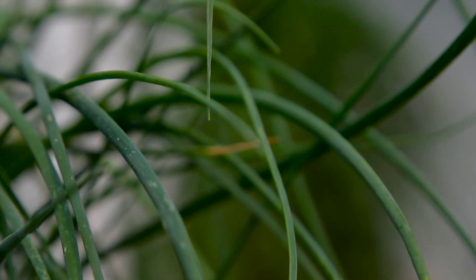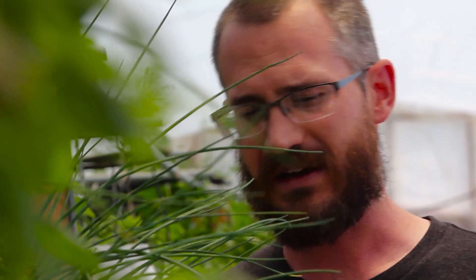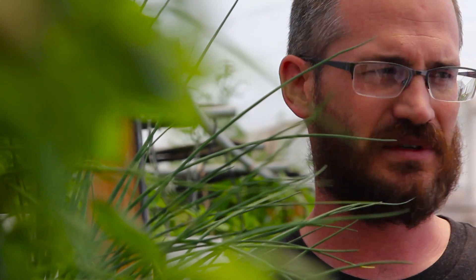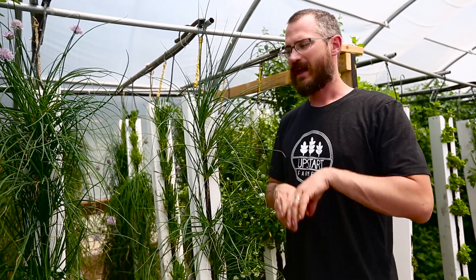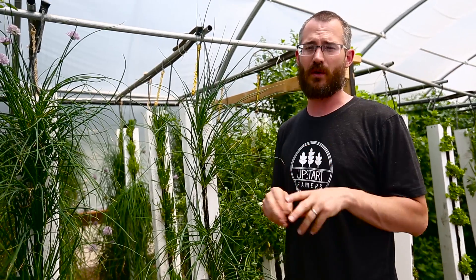This is what a pretty new tower looks like. You can see in the back what they start to look like as they get a little bit older and more overgrown. They're a great cut-and-come-again type crop where you cut multiple times on the same tower for markets. And once they get as unruly as some of these ones in the back, you can always go through and pull the tower apart, divide them up, and replant a bunch of new towers from the old tower.